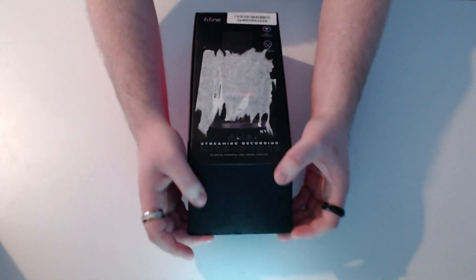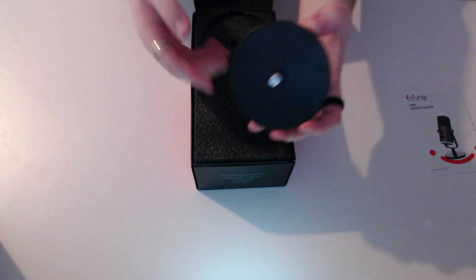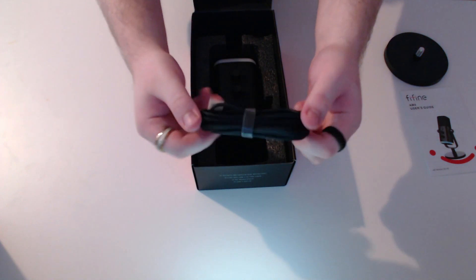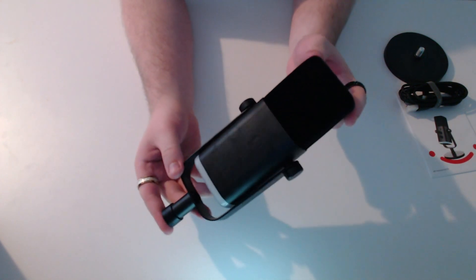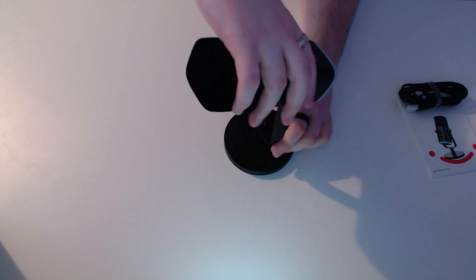The back of the box shows what the AM8 microphone looks like. When opening the box, there is a manual on how to use the microphone, but this won't be needed for this video. This is the microphone stand and it looks pretty stable. Under that, we have the USB-C cable to power the microphone. To use the stand, just place it down on the table and rotate the microphone for it to attach.